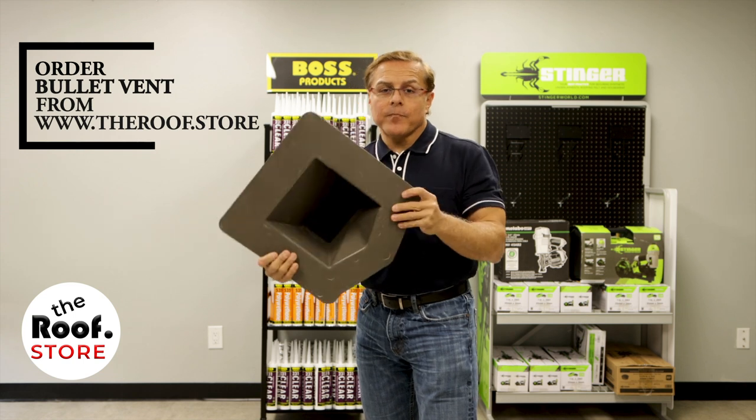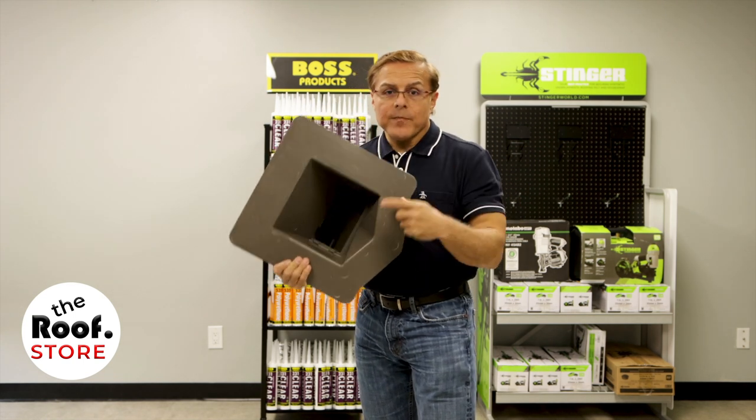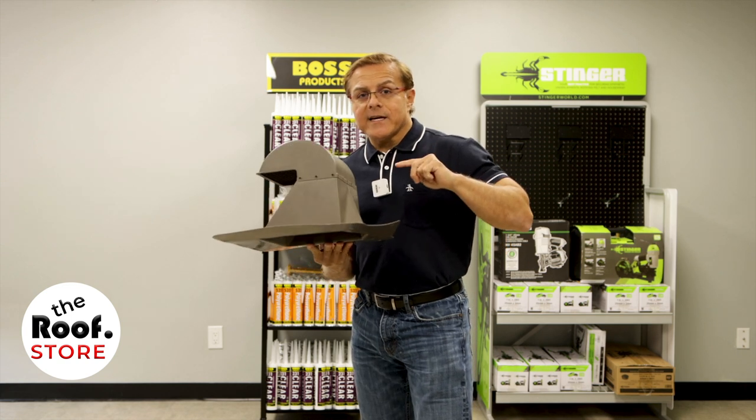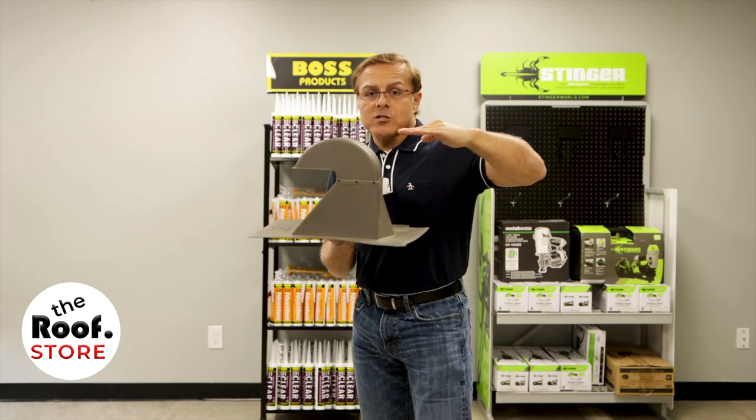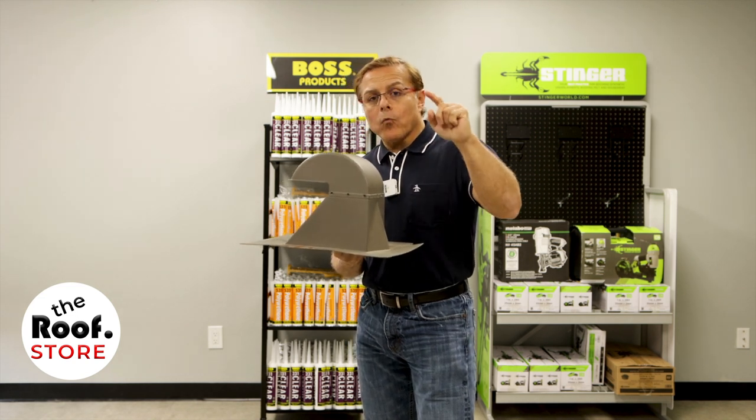They come in three sizes. Down here we have eight inches and ten inches. Both the eight and the ten inch are going to be nine inches tall, and they come in black, brown, gray, weatherwood, and white.